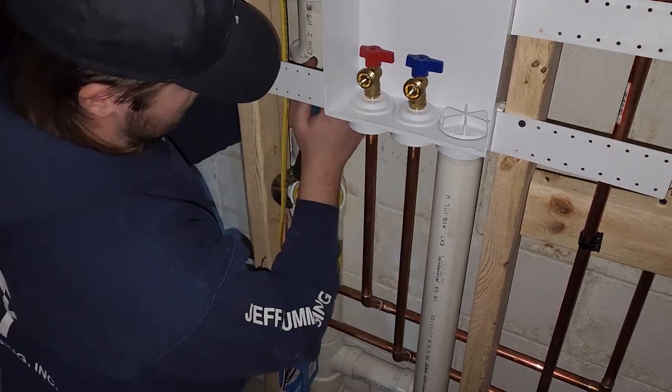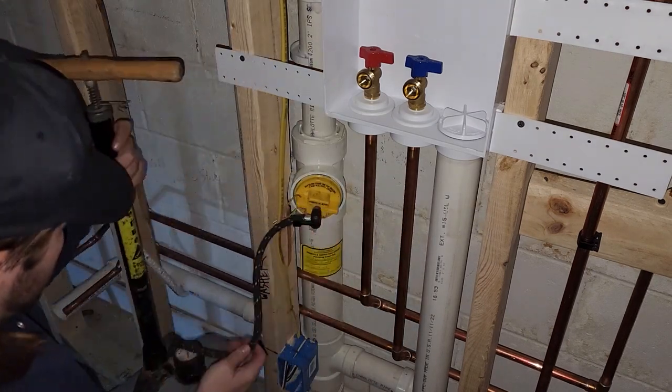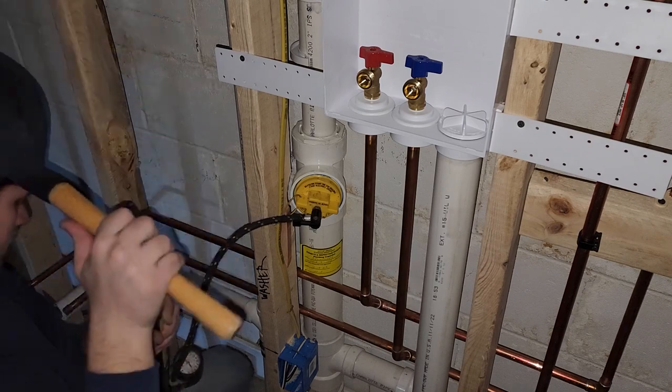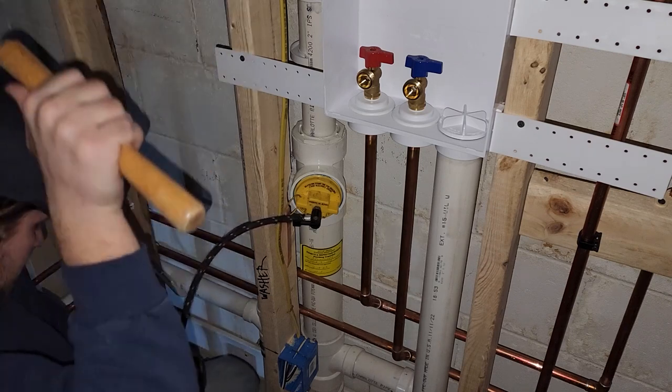If you guys are wondering why I don't have any job site noise playing in the background, the reason is we're working with the electricians and they're listening to My Little Pony and all that good stuff. I just didn't want to put you guys through that, so that is why it is kind of quiet.